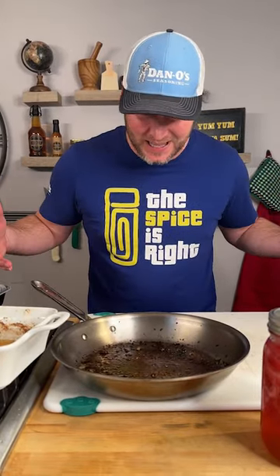I just made the best recipe ever. You don't see anything left because there's nothing left. Check out how I made it.